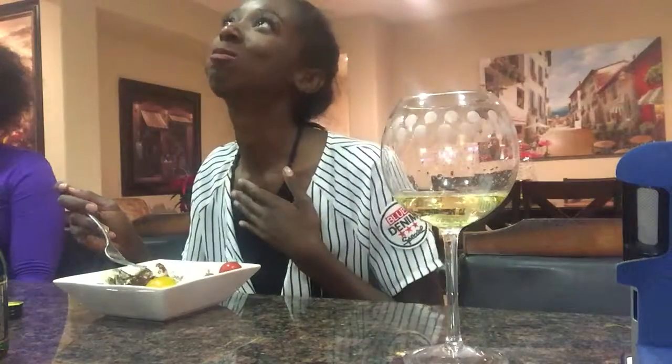Thanks so much for watching this video, you guys. Stay tuned for next week and we're gonna make another fabulous meal from Tara's Kitchen. So good — this is so good!